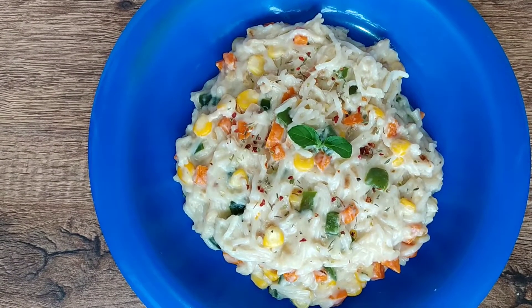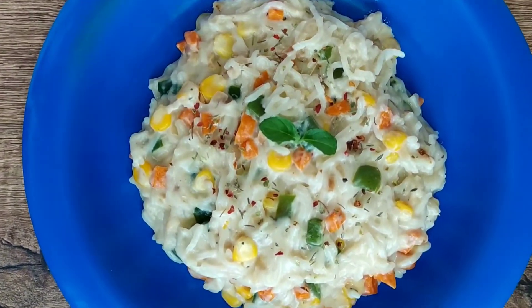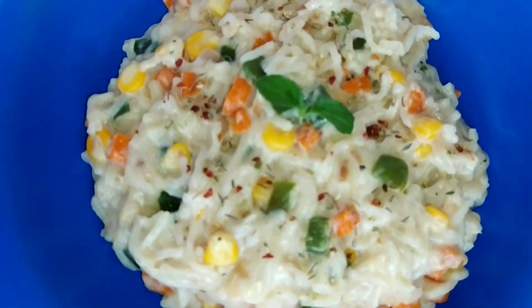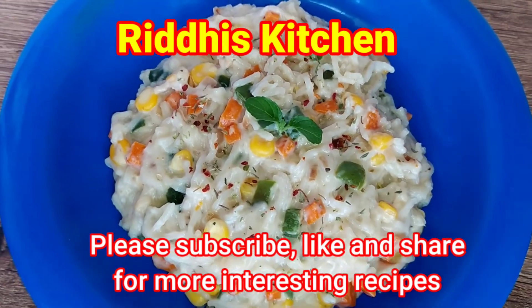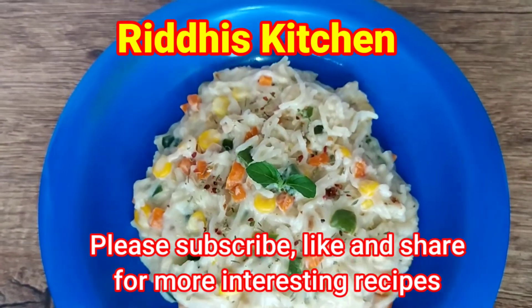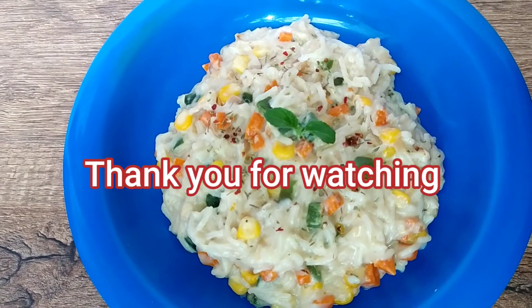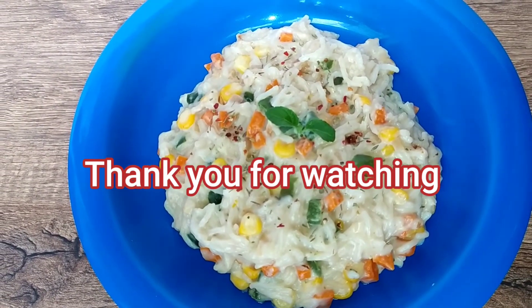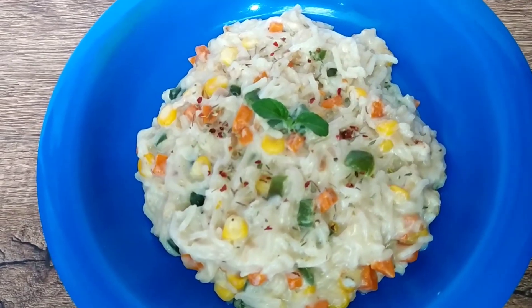We'll sprinkle a little Italian seasoning on this Maggie, and this super delicious, yummy Maggie is ready to eat. Friends, do try this yummy and delicious Maggie recipe and let me know your comments. For such yummy and delicious recipes, do subscribe, like, and share. Thank you, happy cooking!